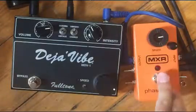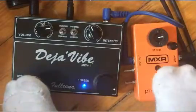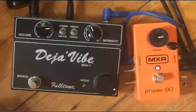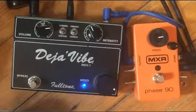And to compare, I've got the Deja Vibe here. Again, Phase 90. Deja Vibe. It's quite close.